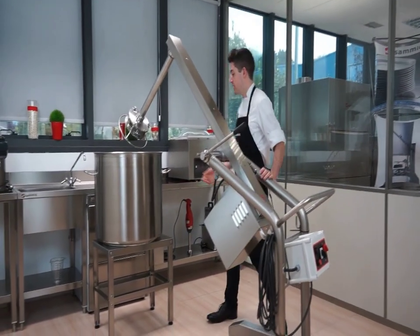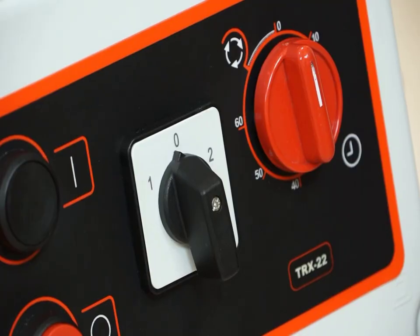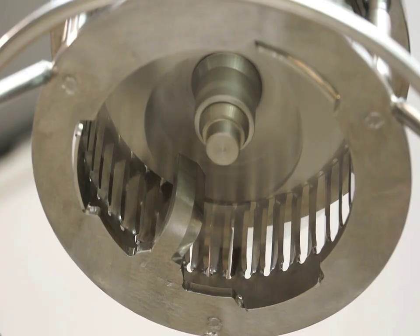The Turbo Liquidizer is designed to work in capacities of up to 500 liters, and this model also comes in one or two speed models.